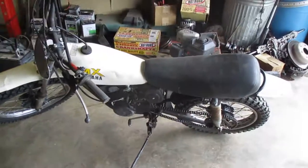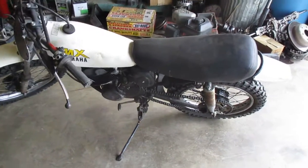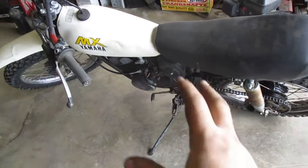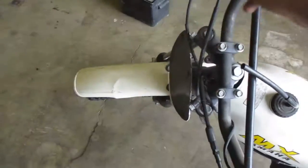Here is my late 70s, early 80s Yamaha MX-100. I did a carburetor rebuild on it. It's got a new clutch cable and a new throttle cable over here.